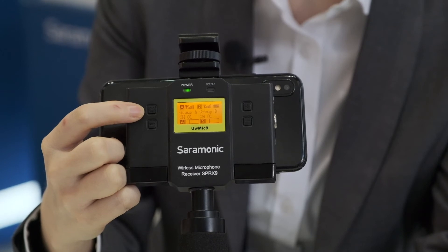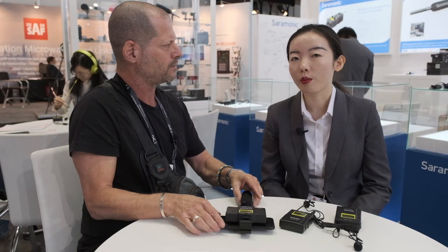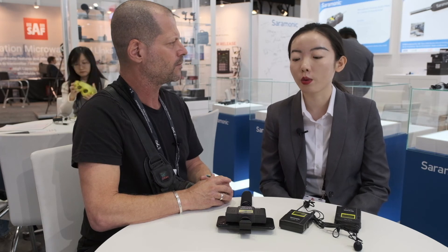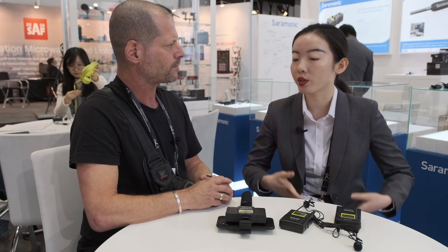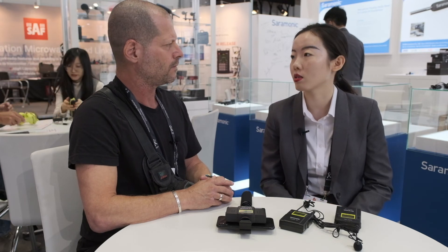As for pricing and availability: pricing isn't confirmed yet as the product hasn't been released, but it will be posted on the Saramonic website. Availability is expected very soon — within one to two months, as they are releasing it at this show.